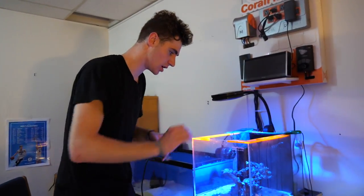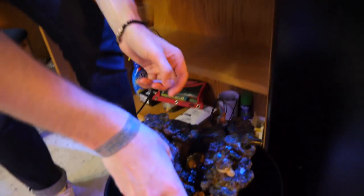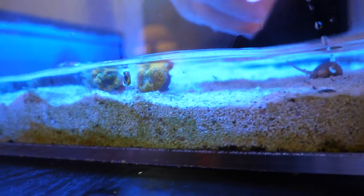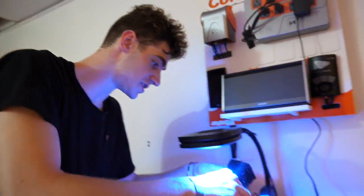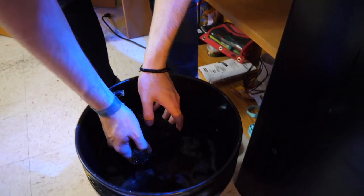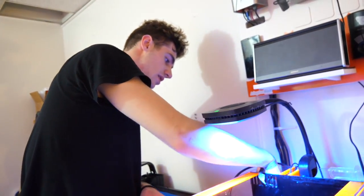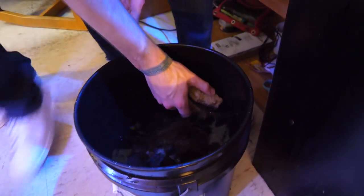We got our salt water here. We're gonna take this rock that has a bunch of coral on it and keep all the bacteria living on it along with the coral too. We're gonna put it right in here and then throw the remaining pieces of coral in the bucket as well. We're also gonna take the sponges out of the filter — these have a ton of beneficial bacteria that we want to save. And finally we have Marine Pure block — it's a really porous type of rock that holds a lot of beneficial bacteria.